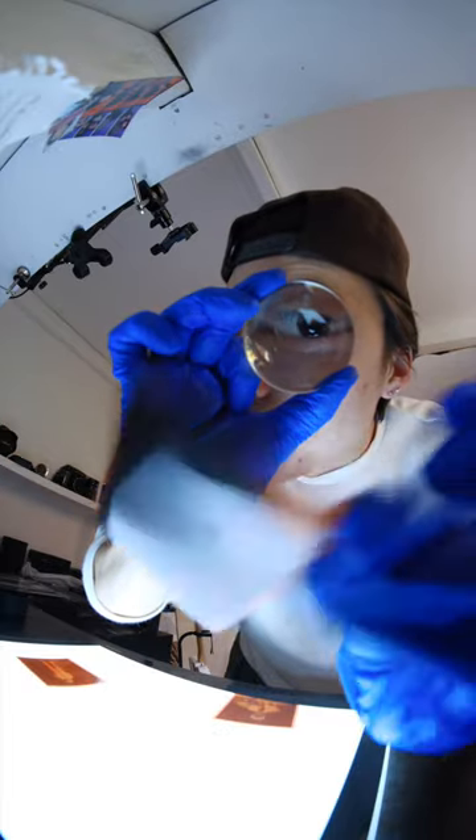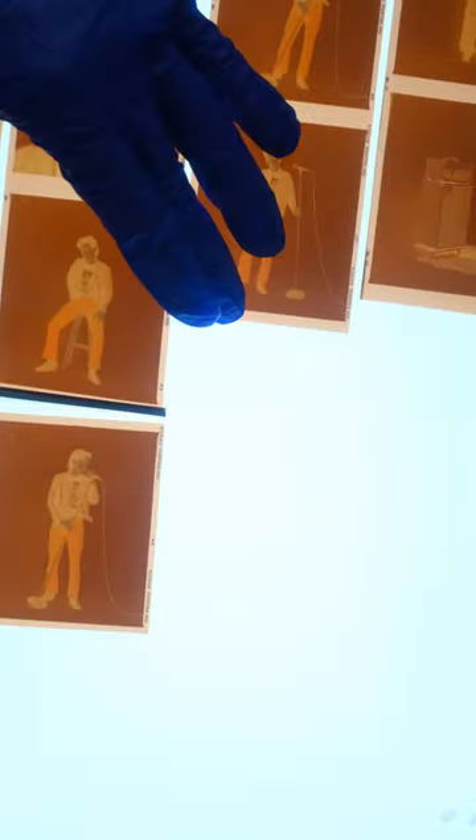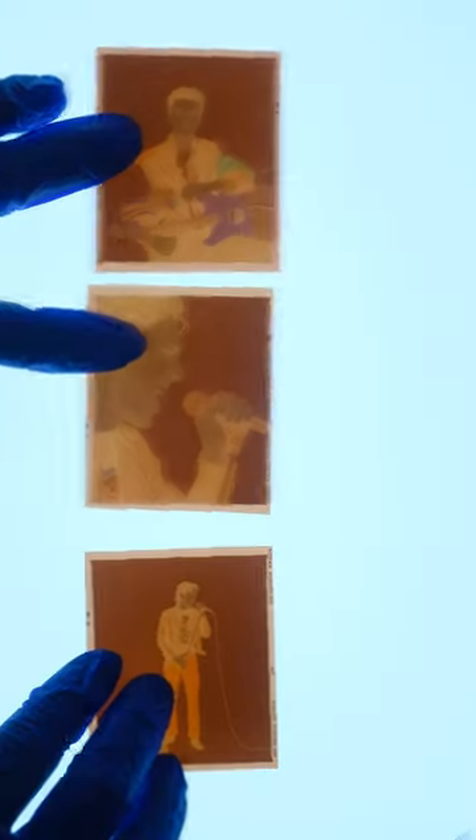Today let's burn some of my newest film photos. I'm using a 6x7 film negative. As always, I need to have a look at the film negatives and select the images that I want to burn.